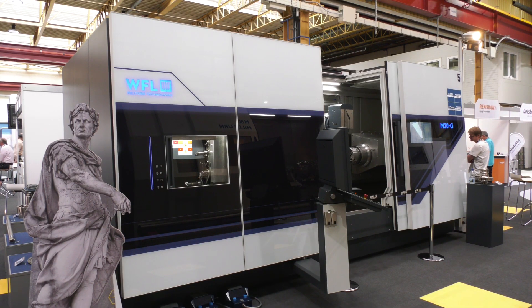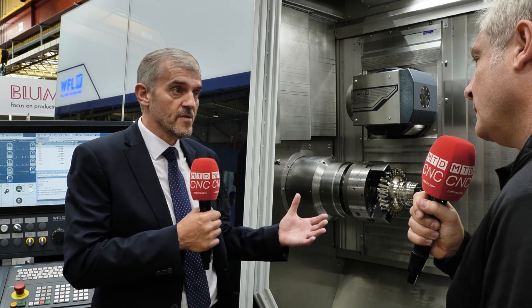Now, when people think WFL, they think big components and high-end machines. And it's correct that we are known for big machines for high-end, complex components that require 5-axis machine tools. However, we've got a brand new machine — the M20 — and what we're looking to do is take that knowledge we've gained over the years and bring it to a smaller machine, opening up different market sectors to WFL.